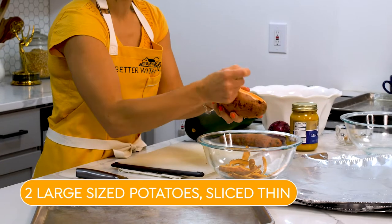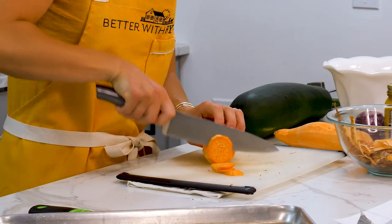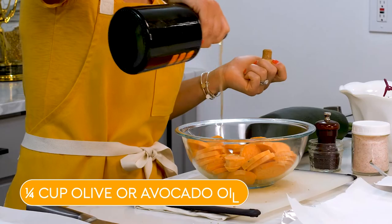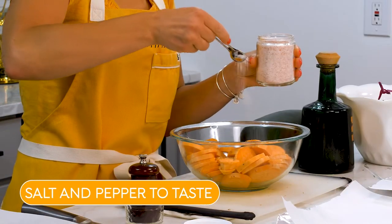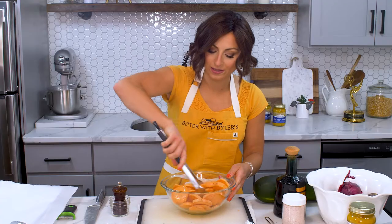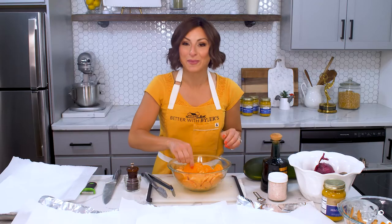Let's get our potatoes prepped. First, I'm going to peel the skin — this is totally optional, I just like it better. Then we'll slice them into thin rings, about a quarter inch thick. Then we'll season up our potatoes: a little olive oil, black pepper, and some salt — about a quarter teaspoon. Quick toss. We want to make sure that all parts of the potato are coated with the olive oil, and then we'll start to build our packets.